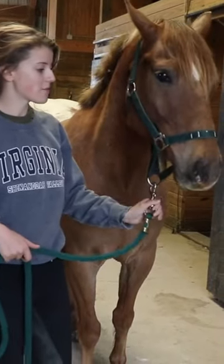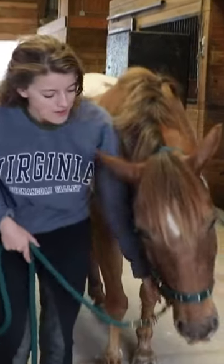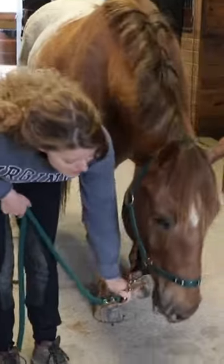I'm going to apply a downward pressure and he's going to drop his head. Good boy! Let's see if we can go all the way to the ground. Good boy!